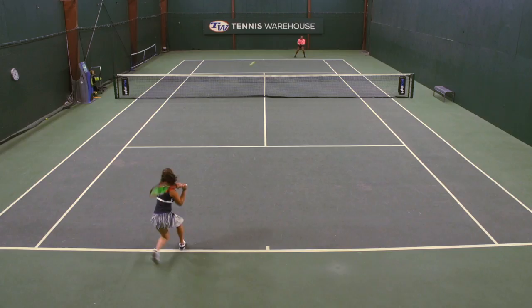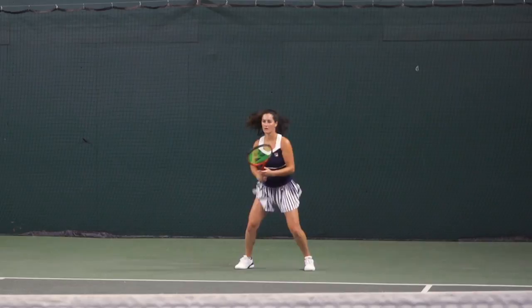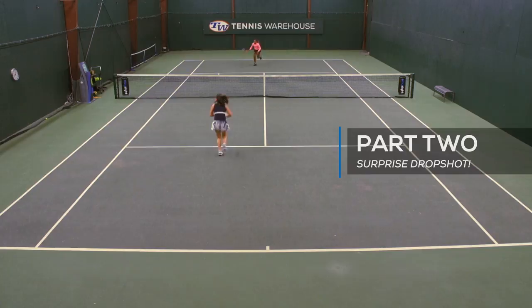When you get a mid-court ball, you're going to hit a drop shot down the line to throw your opponent off, to change up the rally, change up the speed and the tempo, and give your opponent a different look. It's good to use variety to keep your opponent on their toes.